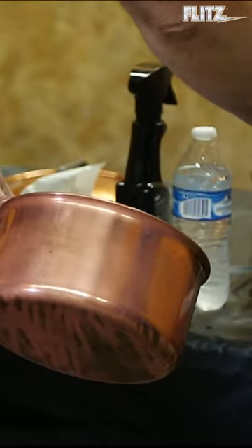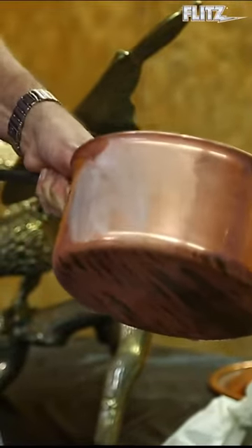Grab a little bit of your Flitz polish and put a little on my finger because this stuff is safe. Put it right on. You don't have to let it dry. Grab another paper towel and just start buffing it off.